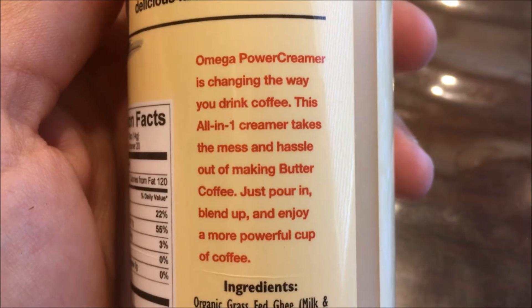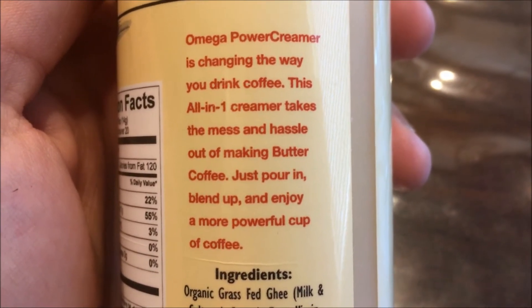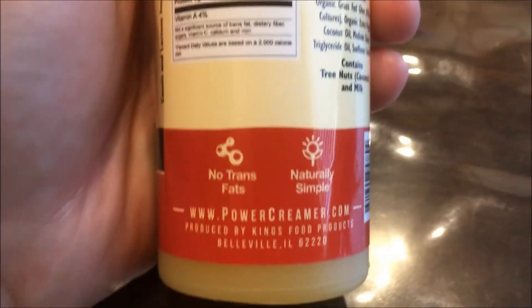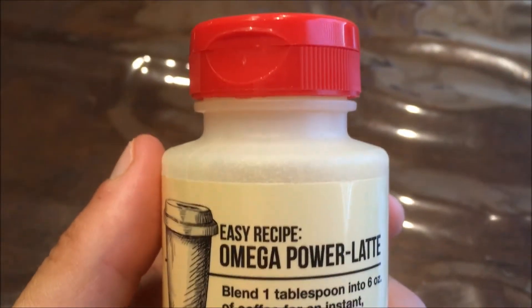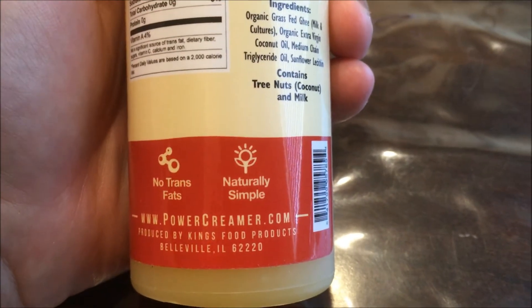Omega Power Creamer is changing the way you drink coffee. An all-in-one creamer takes the mess and hassle out of making butter coffee — just pour in, blend up, and enjoy a more powerful cup of coffee. I will say it was very easy to clean up because all I had to clean was the tablespoon and my milk frother. So it definitely is convenient to have it all in one package. It tastes just like what you would expect if you put butter or MCT oil in your coffee, which I've done several times. So it tastes very familiar to me, and the ingredients are very simple — I do appreciate that.